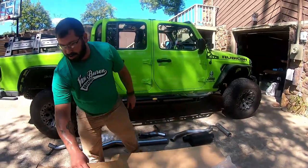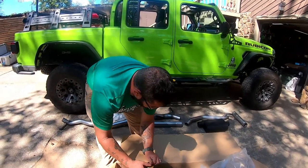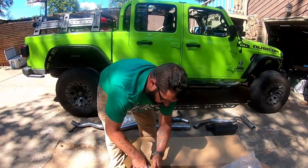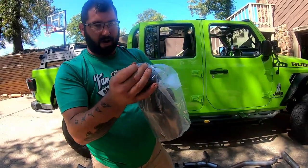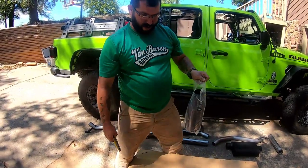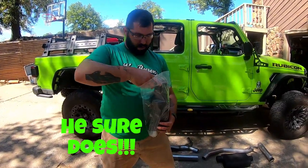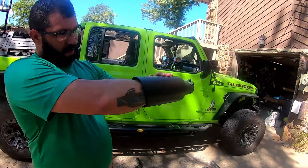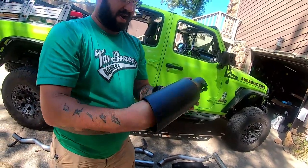Oh yeah, there they are — the tips. These things are massive. I'm gonna lose hardware. Good thing I've become that old man my dad always told me I would be and I've got a bolt bin full of crap. Oh, it has a little dent. Sucker, you're gonna get more — because let's be honest, I drive my truck like I stole it.